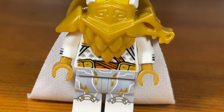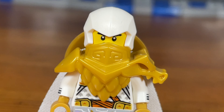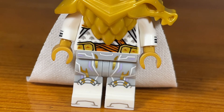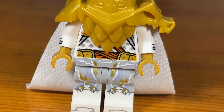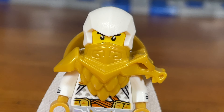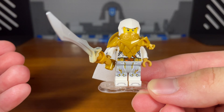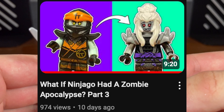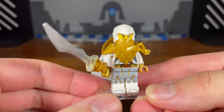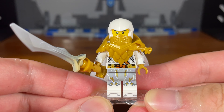Basically in my 'What If Ninjago Had a Zombie Apocalypse' sub-series, just like in the original timeline, Young Wu and some of the ninja are transported to the First Realm by mistake using the Traveler's Tea. Just like in the original timeline, Lloyd and Nya stay behind. The twist is when the ninja and Wu get to the First Realm, Cole is actually already infected. I already showed Cole as a zombie in the past video for this sub-series. So Cole starts turning into a zombie and eventually the zombie infection spreads to the First Realm.